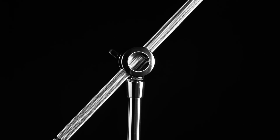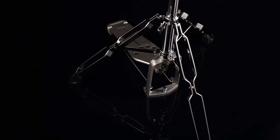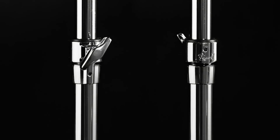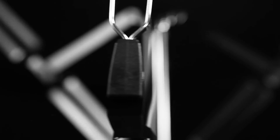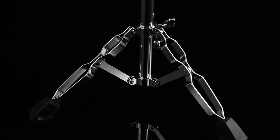Export comes standard with 830 Series hardware — the most sophisticated hardware ever offered on any drum kit at this price. Featuring reinforced steel tubing, large feet for super grip, and our Trident-style tripod for amazing rigidity and clamping force.